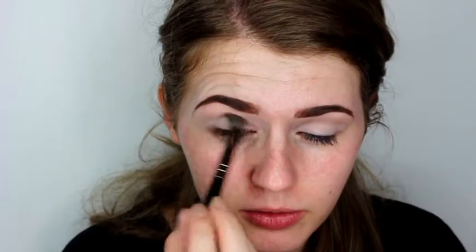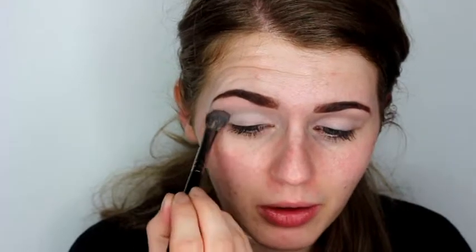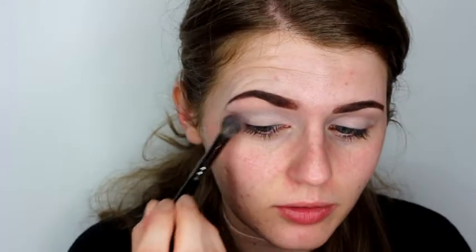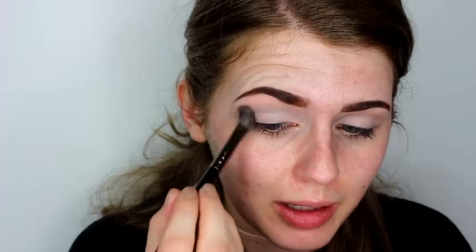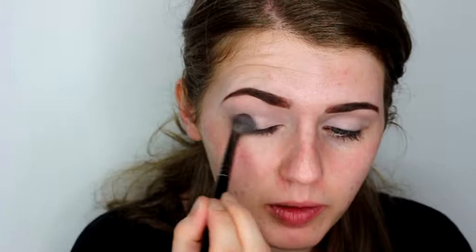I really feel like my brows look terrible today. I just don't know what happened. So I'm just going back in with that shade and going right out towards the end of my brow and just sweeping this all across the lid.